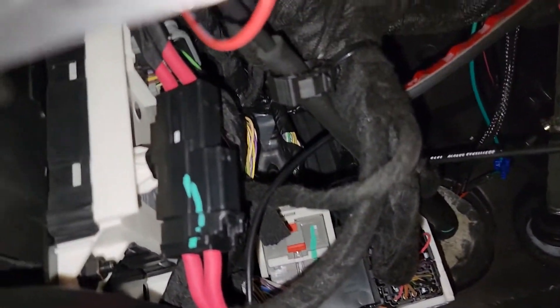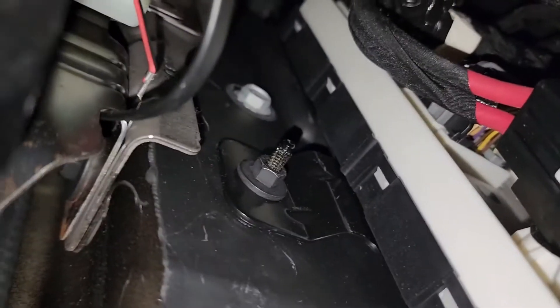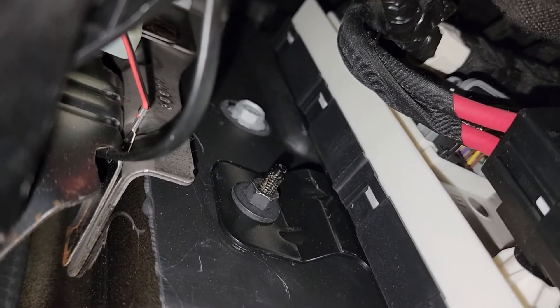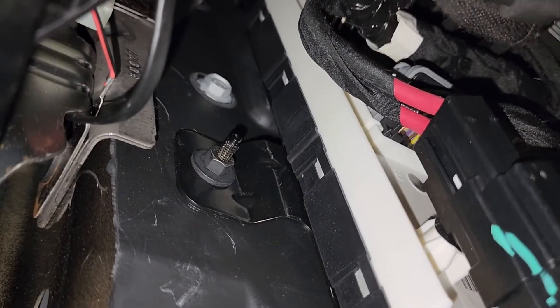The bottom 10-amp fuse is really easy to tap into and it turns on and off with the truck, so that's what I tapped into. As far as the ground goes, it's just jammed in between two pieces of body panel there — it's working for now, I'll try to find something better later.